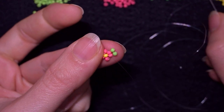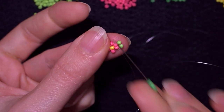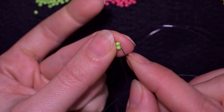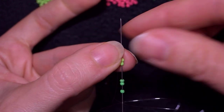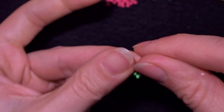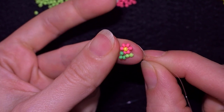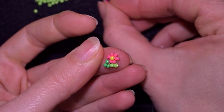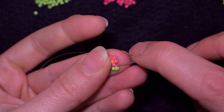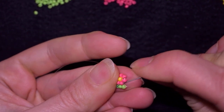I'm going to take three dark green beads at this stage and go here. Now I have this. I'm going to take two light pink beads and go here in the pink one.